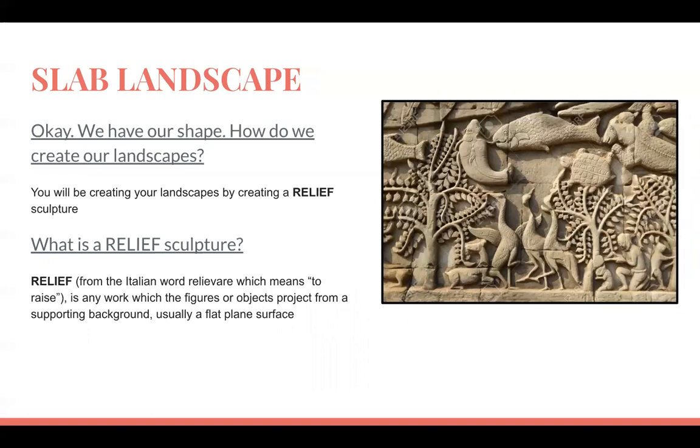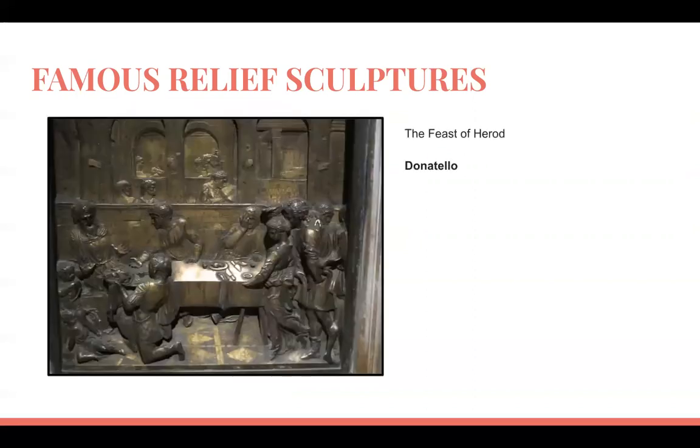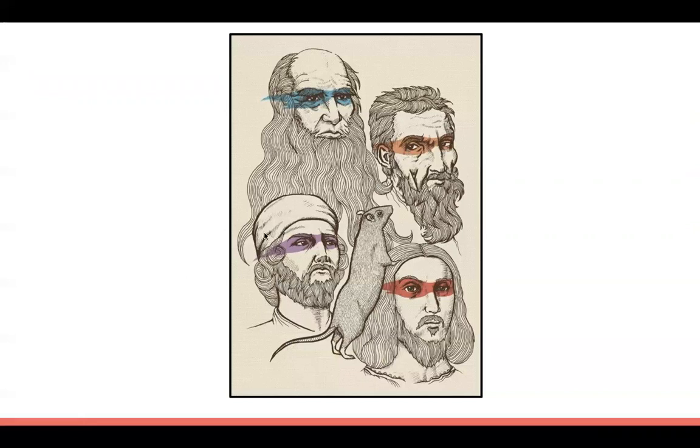We're going to create a landscape using what's called a relief sculpture. A relief sculpture starts on a flat base and raises outward — the term relief comes from an Italian word meaning 'to raise.' Some famous artists created relief sculptures, especially during the Renaissance. Michelangelo created a famous slab relief called 'Madonna of the Stairs,' and Donatello created reliefs as well — yes, Michelangelo and Donatello were the inspiration for the Ninja Turtles.